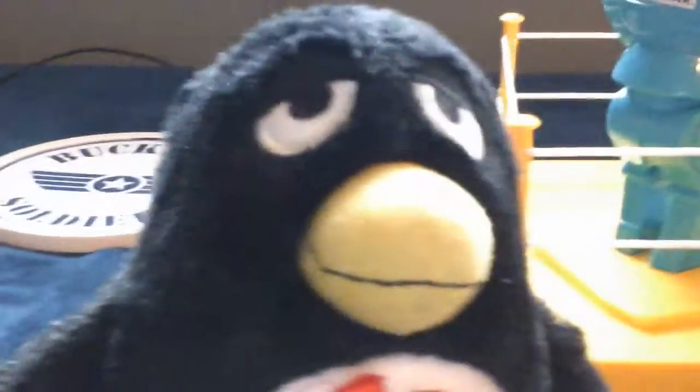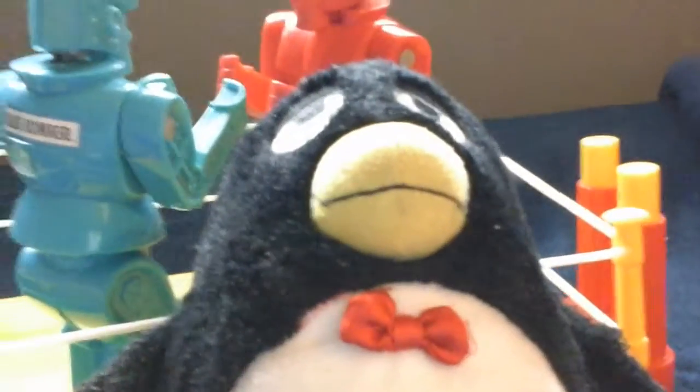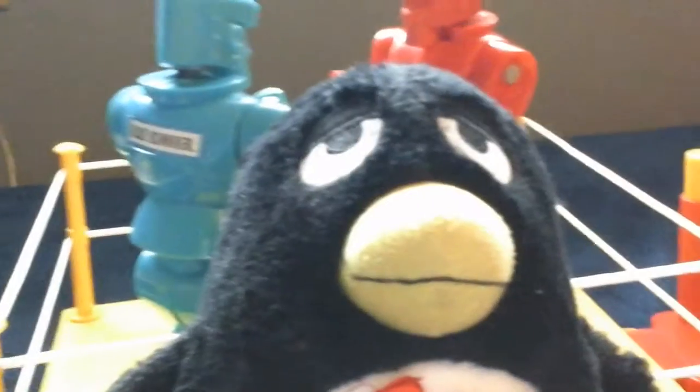Hey everybody, this is Weezy Toy Reviews, and today we're gonna be reviewing Rock'em Sock'em. Now, this is not a new toy that Christian has gotten, but we gotta tell you something. As you have seen in the previous videos, all we had was the figurines. But luckily, Christian's mother went up to the garage and he found the rest of the playset. So that's great. So we're gonna be reviewing the Rock'em Sock'em bots.